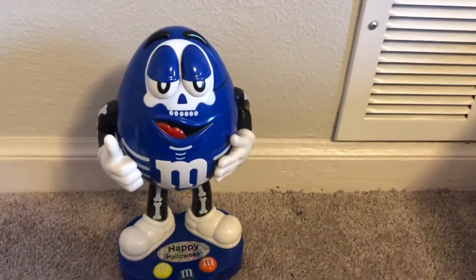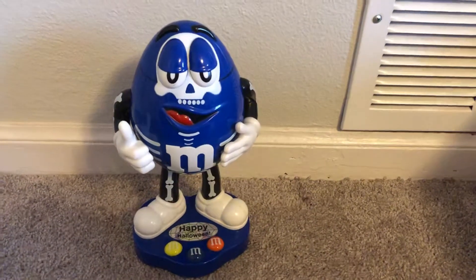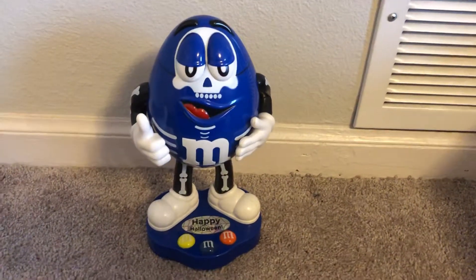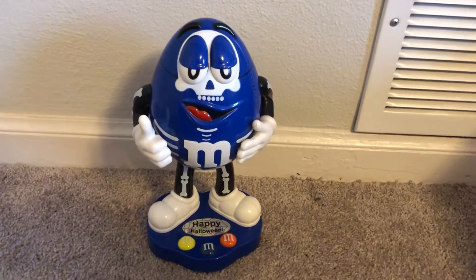He's a really cool M&M dispenser, definitely my favorite that I have so far. That's the review on the blue happy Halloween M&M dispenser. If you enjoyed this video, please like, subscribe, and comment down below — I'll see you next video, bye!